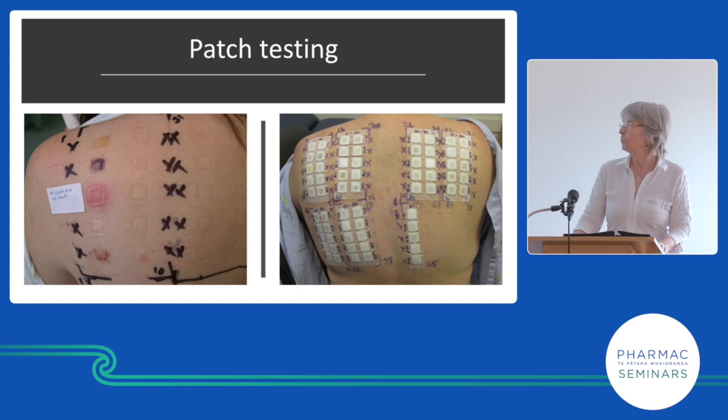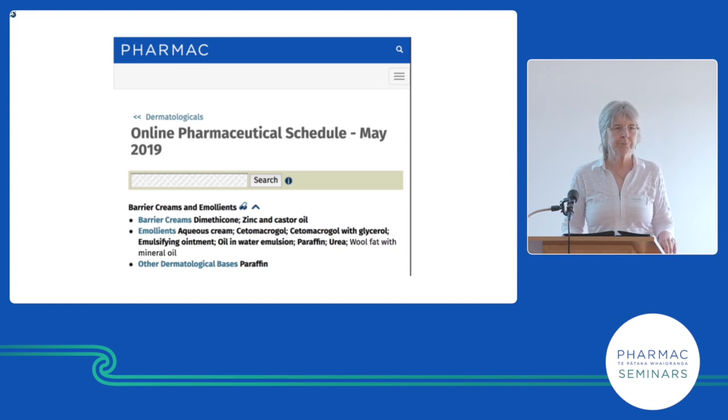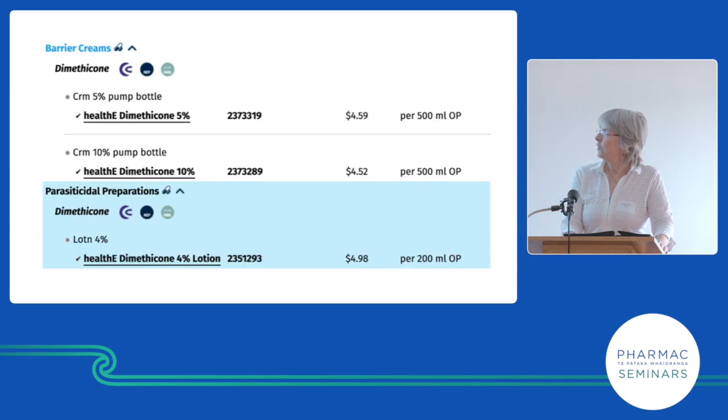Half the time we have no idea what it means — it's an art, not a science. Barrier creams mainly contain dimethicone. Be careful because dimethicone is also sold as a head lice treatment, so get the right one. Cavilon barrier cream is not funded but contains dimethicone. Zinc and castor oil doesn't have dimethicone but is also used as a barrier cream. The 4% dimethicone lotion is for head lice; 5–10% cream is used as a barrier cream, mainly for hand dermatitis.